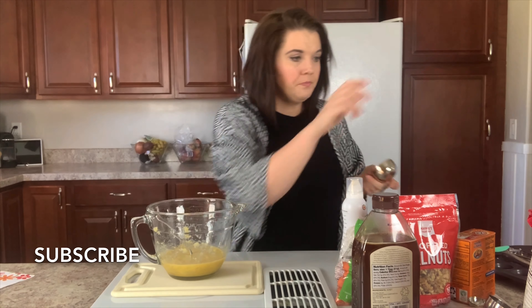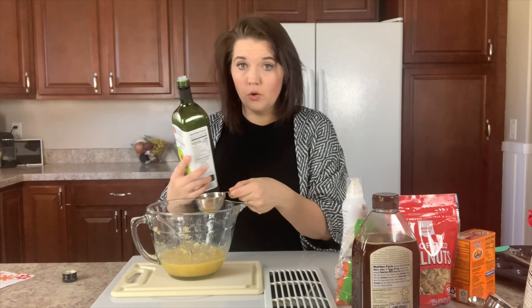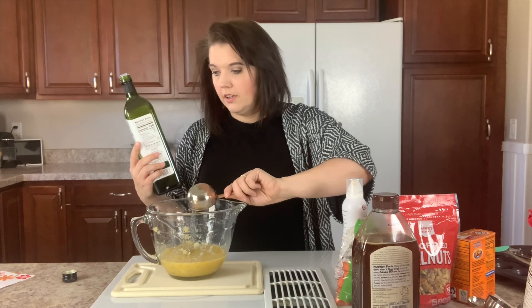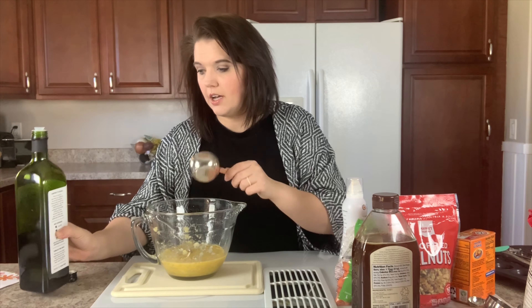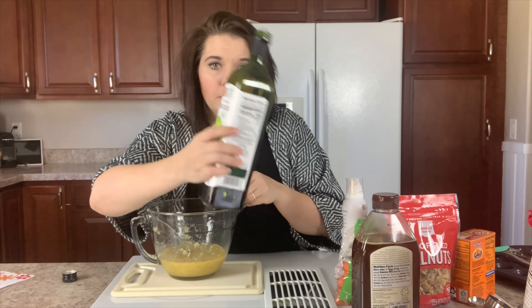You'll be adding a third of a cup of avocado oil. Avocado oil is a great substitution for vegetable oil — it is just less processed. This is the brand that I get; I pick it up at Costco in the big jars. It's way more affordable to get this oil at Costco versus somewhere like Whole Foods. They have it at Trader Joe's but the bottles are a lot smaller and more expensive.